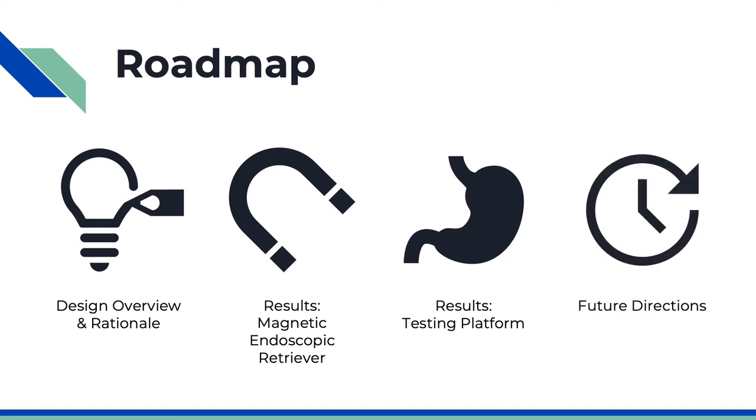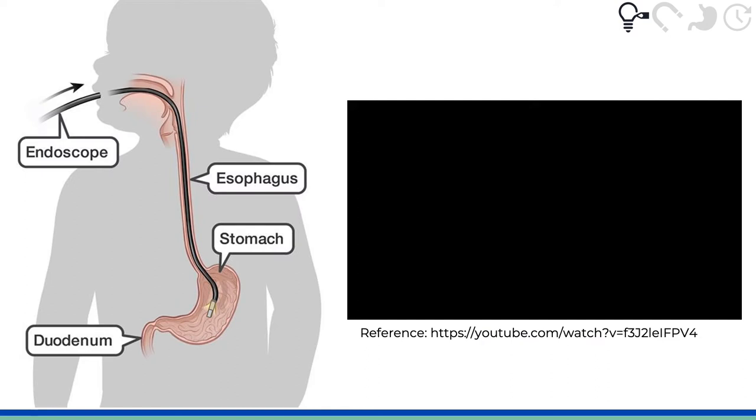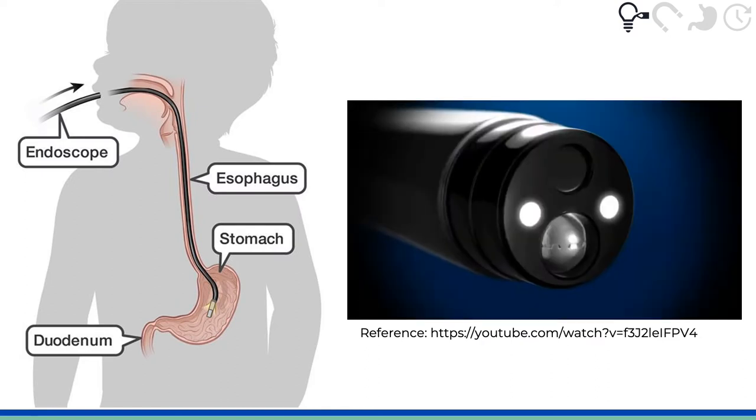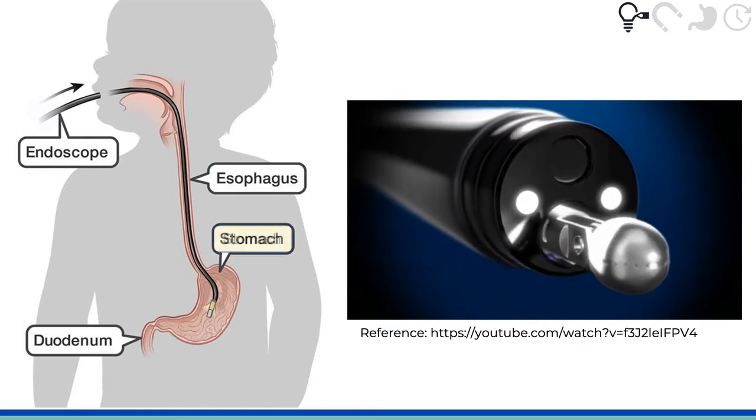Finally, we'll discuss future directions for our project. We'll start with the design overview and rationale for Endomagno. Foreign objects that are swallowed can become lodged in the upper gastrointestinal or GI tract, which is made up of the esophagus, stomach, and duodenum.